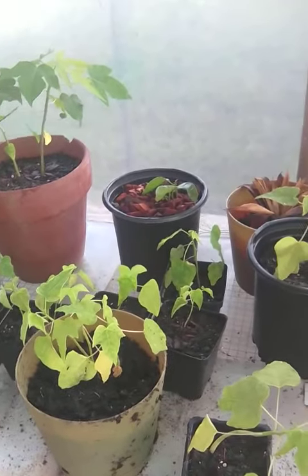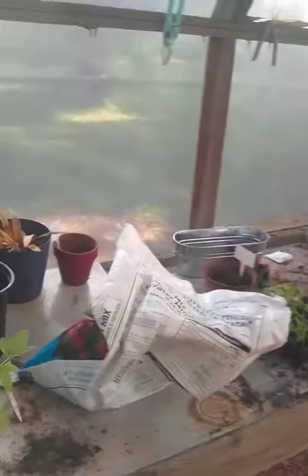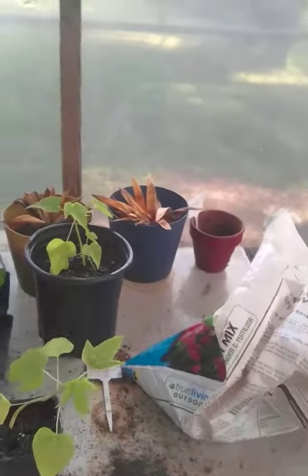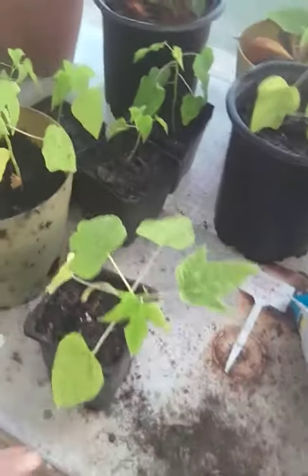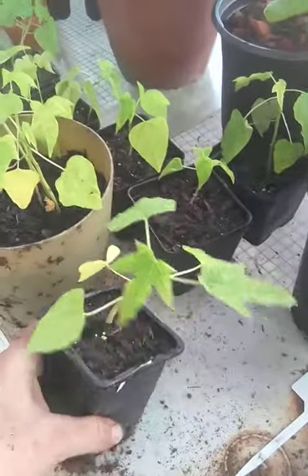I'm out here in the greenhouse today, been doing a whole lot of transplanting. I just wanted to show off some of my favorites so far. This one right here is a very pretty little papaya.